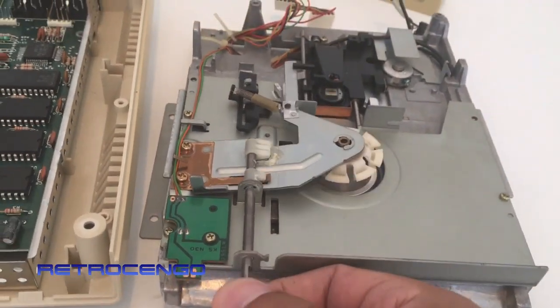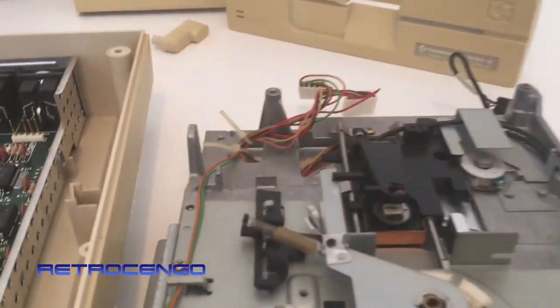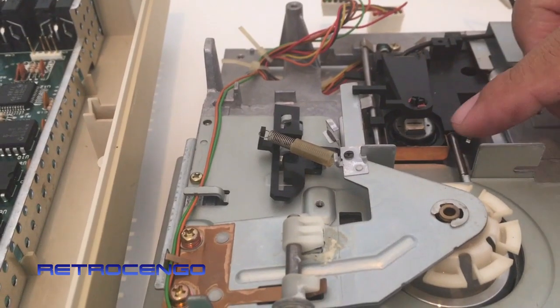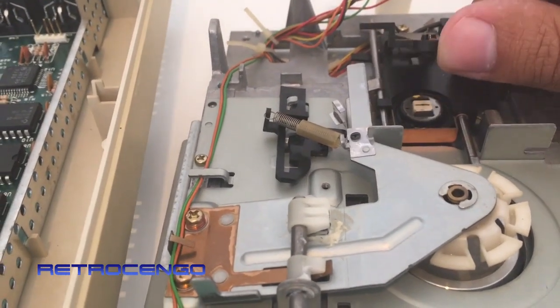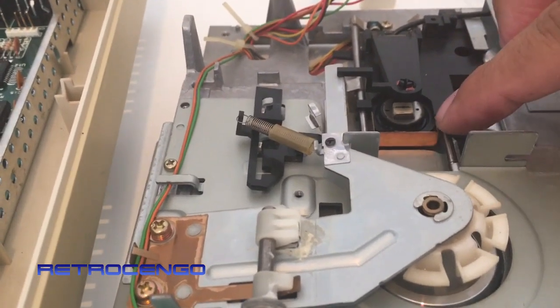The locking mechanism here — and I have cleaned the head, this is where it reads the discs. I can lift this gently, and these two rails...